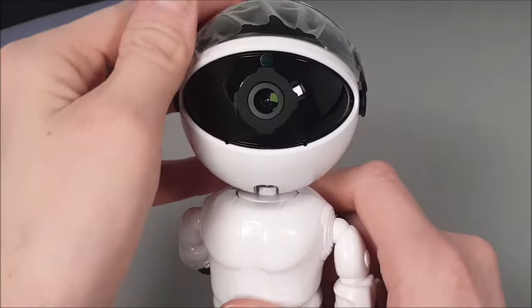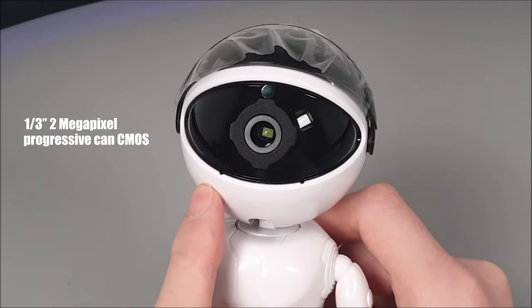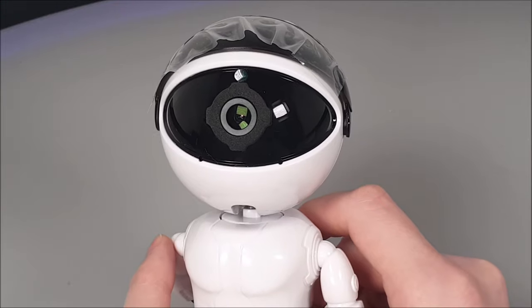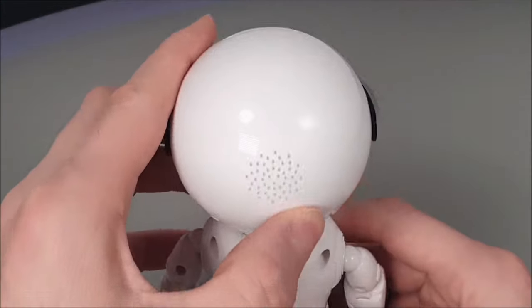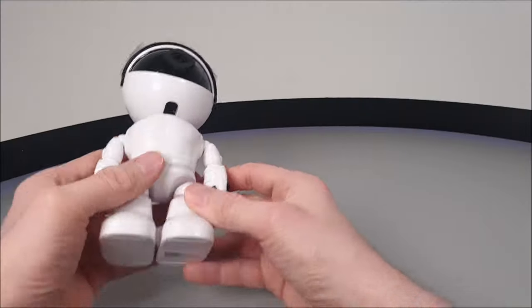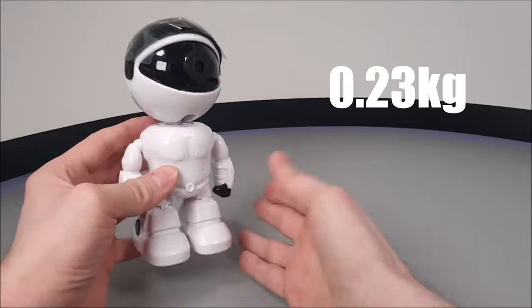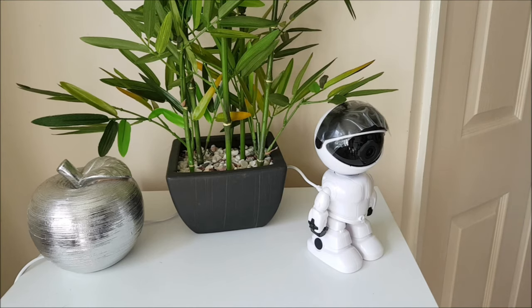Opening up the see-through blacked-out visor, there's a built-in two megapixel active pixel sensor camera with a backup of six infrared LEDs for night vision, as well as a built-in speaker. We also get a microphone for two-way audio. Being super light at only 0.23 kilograms, this security camera can be easily moved around and placed on almost any surface.